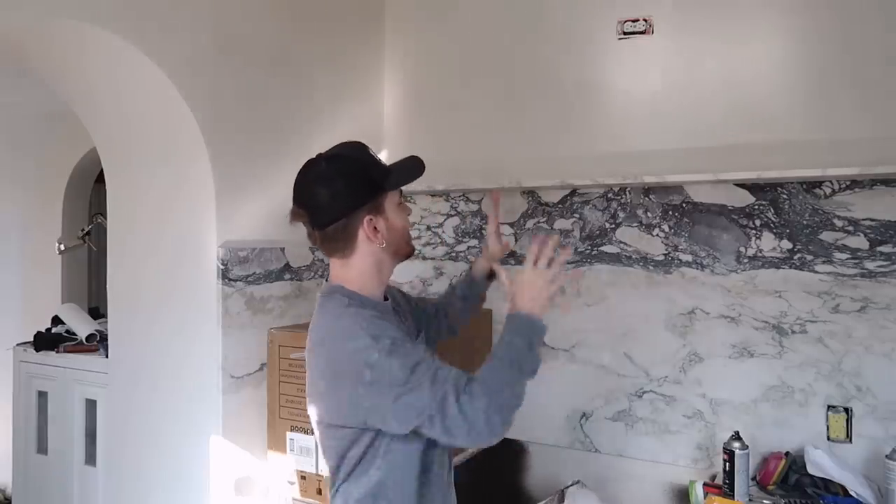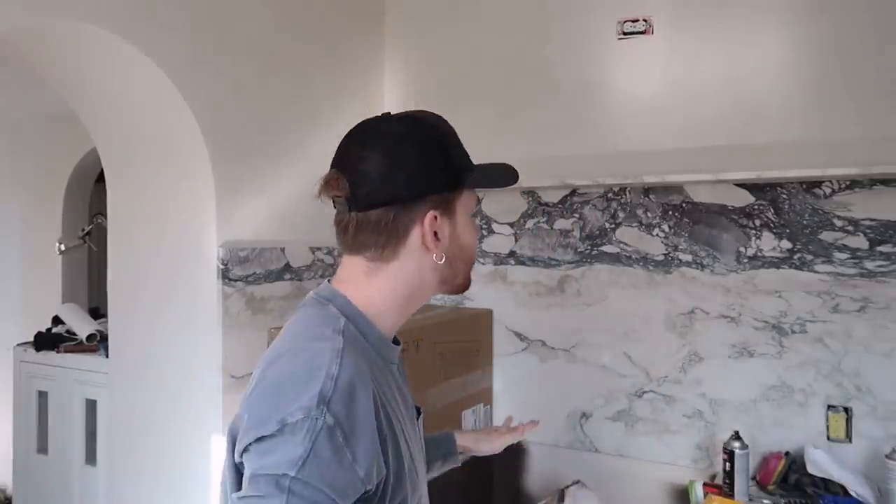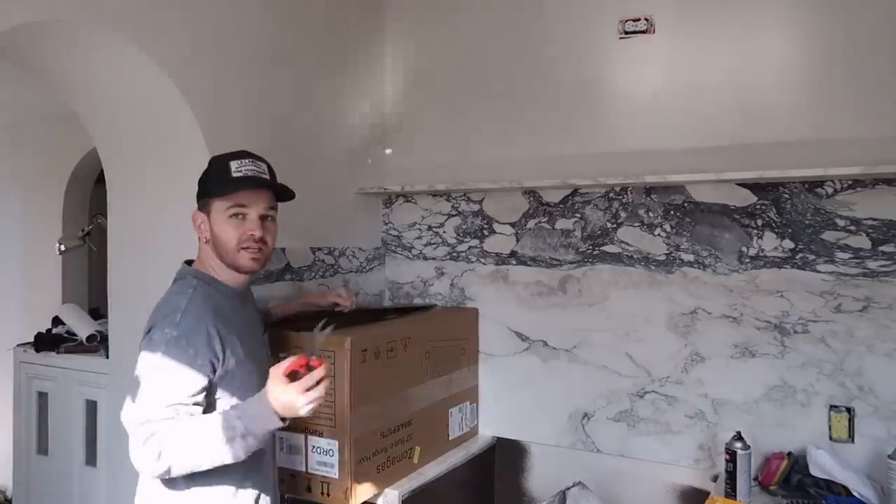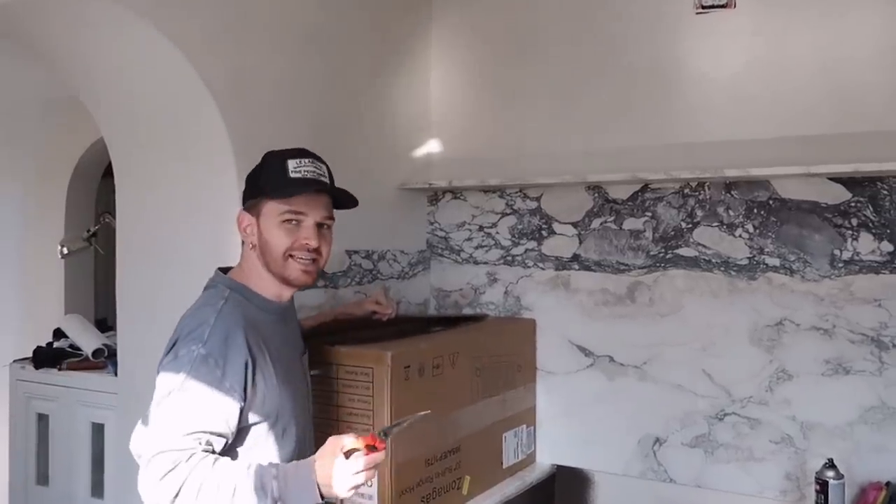The goal today is to make the big, huge, chunky box up here look nice and pretty. I have a couple of ideas — definitely not your traditional style of range hood. I want to do something unique, different, and unexpected, because I'm also going to be plastering it to match the wall treatment we currently have. This right here is my range hood insert.